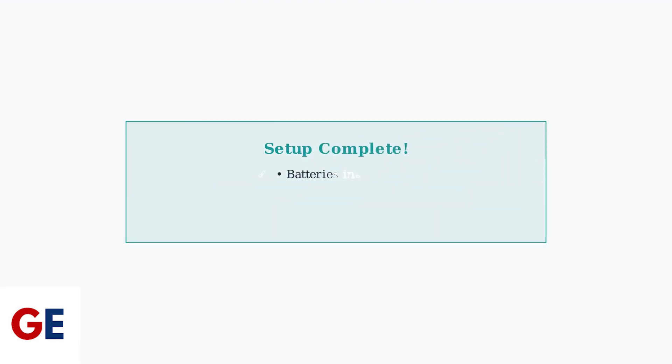To exit programming mode, simply press any button on the outside of the remote. If you need to restart the pairing process, just restart your VC-Box device and the pairing prompt will appear again.